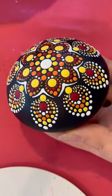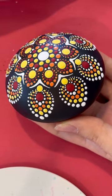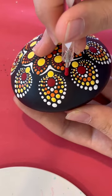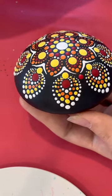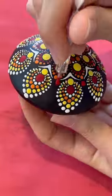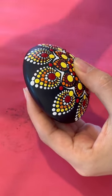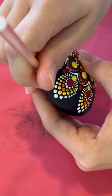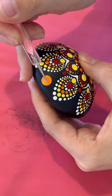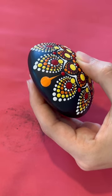Next step, we're gonna take the white twirly, bigger end, with the red paint and just put a dot right there in between. Then with the orange paint, you're gonna leave some room and take the pink twirly and drag down to the red.